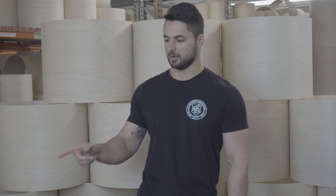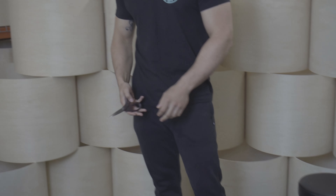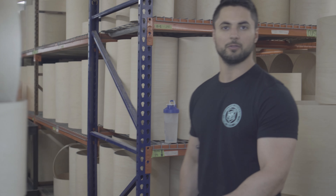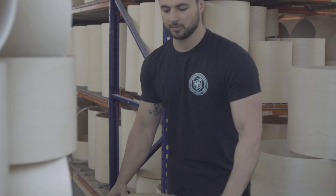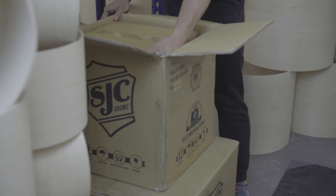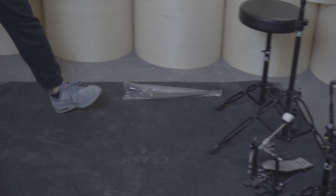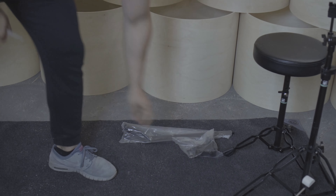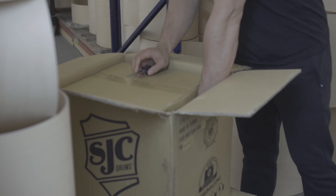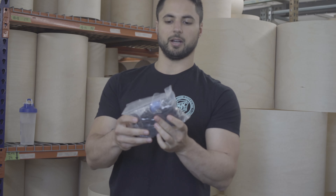I'm going to start with the smaller box. When you get your new SJC kit, I'm assuming most of you may not have a box cutter, so I use scissors. We do have staples in the boxes — they've already been removed, so be careful when removing them. Within the smaller box you've got the rack tom, the snare underneath, the floor tom legs, and a clamp for the rack tom, plus a little pouch with all of the hardware for the floor tom.